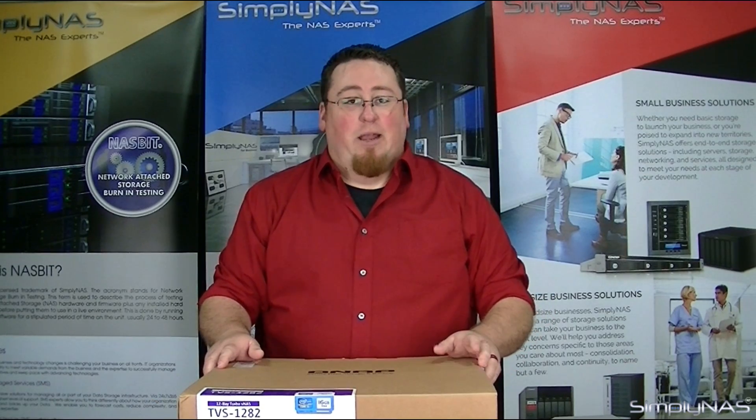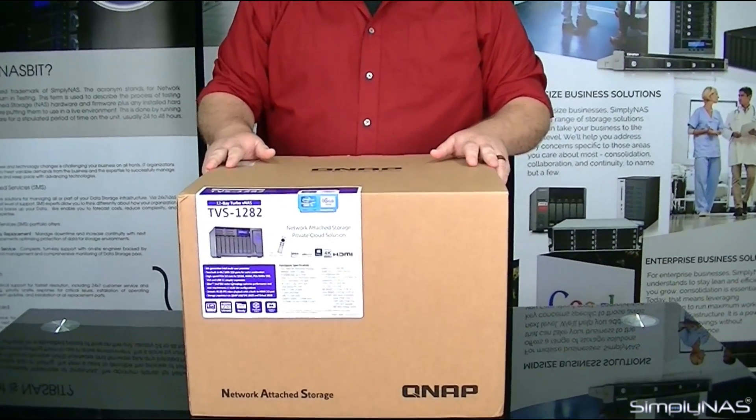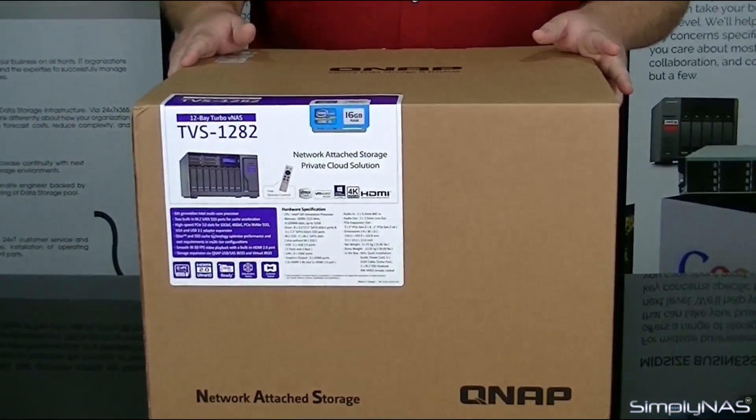Hi, welcome to Simply NAS Media. My name is Sam and today we have the new QNAP 1282. This particular model is the i5 with 16GB of RAM. The 16GB of RAM is an optional upgrade — standard is usually 8GB.